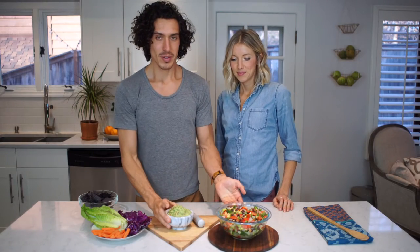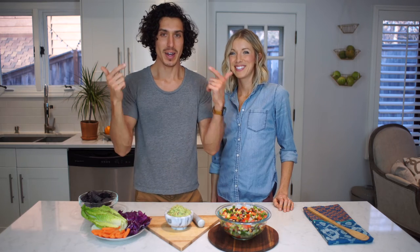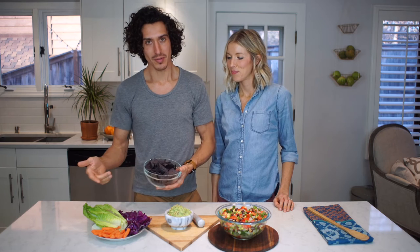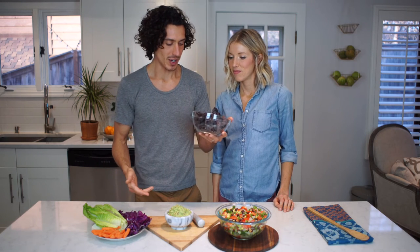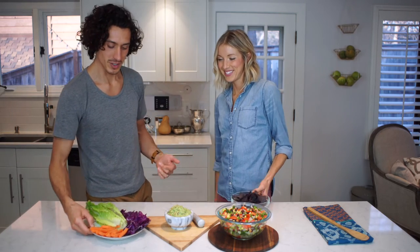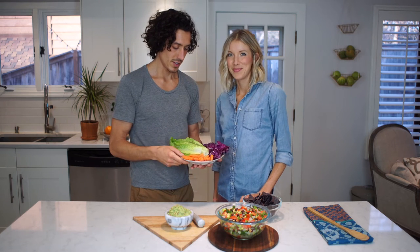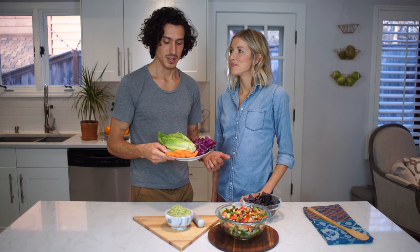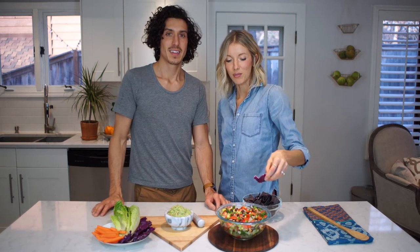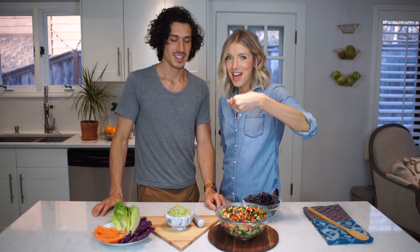Now we have both dips ready, and to get these from point A to point B, you need a vehicle — or multiple vehicles. We've got here your organic blue corn chips, non-GMO of course, some romaine boats, carrots, and some cabbage. These purple cabbage dippers are a great replacement if you want to go raw with it, scooping on in.